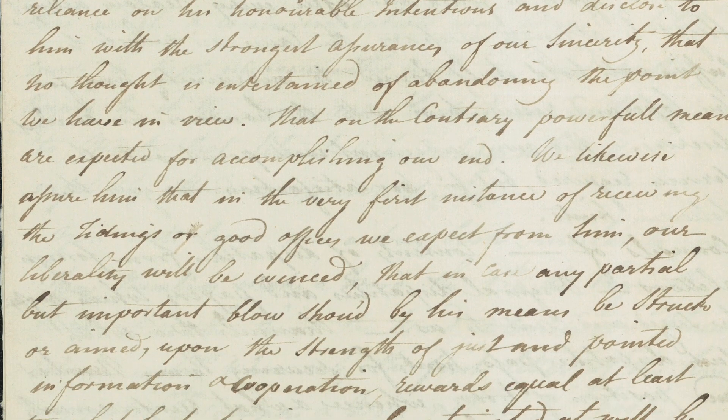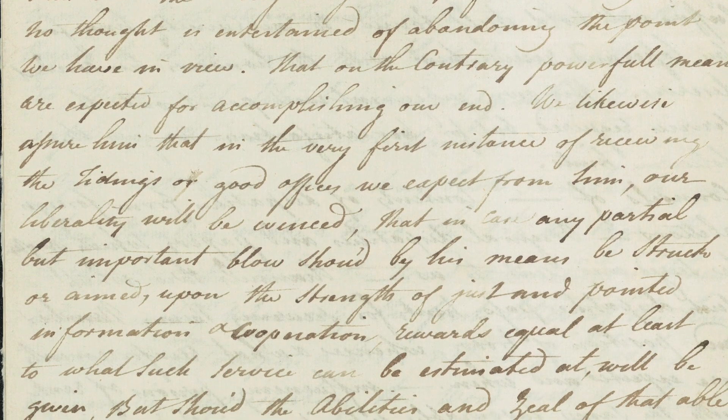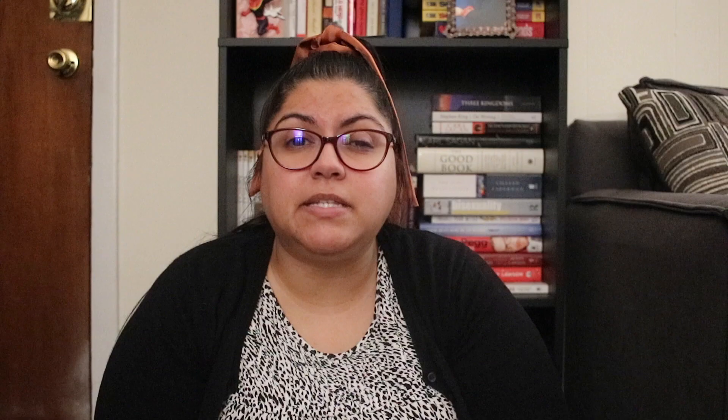They used secret codes, couriers, or middlemen they trusted to pass along information, and invisible ink. During this time, invisible ink was usually a mixture of ferrous sulfate and water, and the message could be revealed by either an acid or a heat source.